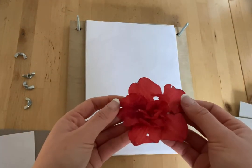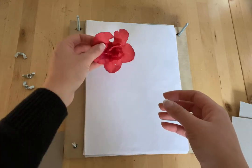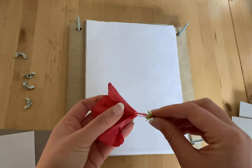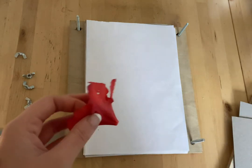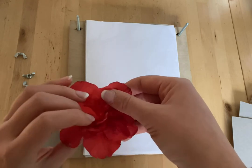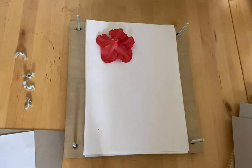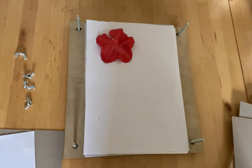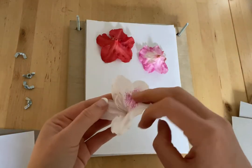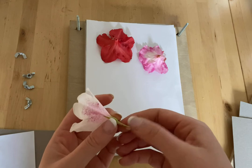I've never pressed azalea so it'll be very interesting to see how it comes along. You can get rid of the thicker bits or you can try leaving them in — it's really up to you to experiment. I do find that the darker colors press better and preserve their color, whereas this white azalea will turn brown more quickly.